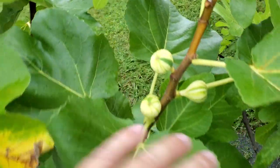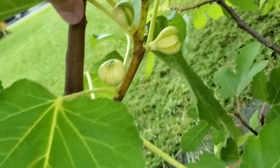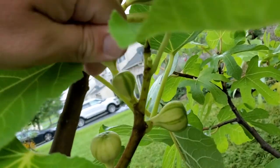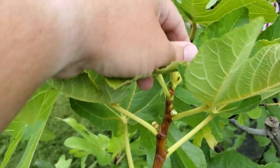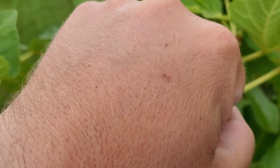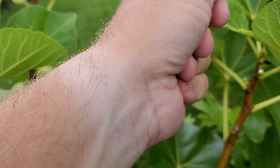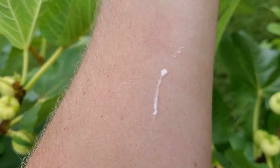Do this with every single branch. Be careful that you look at the smaller branches too — this one down here has a couple of larger figs and then a couple smaller ones. We're going to twist and pinch on all of these. Speaking of latex, right there on my hand you can see a latex burn from a couple of years ago. They are definitely serious — I've got it on me now and it's underarm, very sensitive. I can actually feel it burning already.